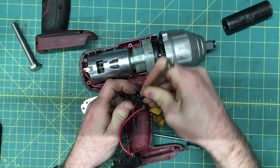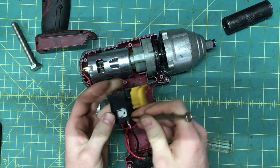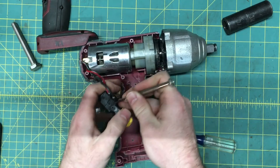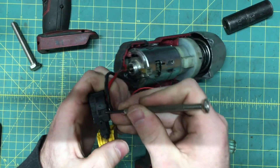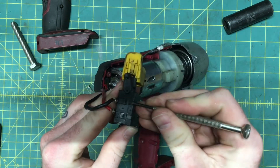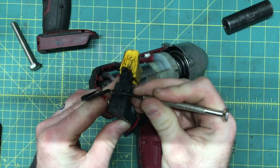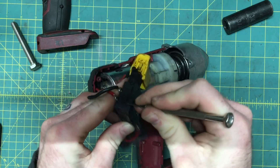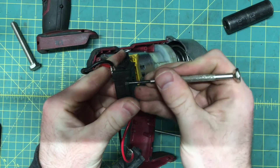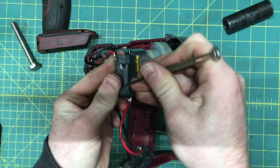Hooked up to the trigger on any cheap variable speed tool, there's a potentiometer — just a variable resistor. As you squeeze the trigger, the resistance of the potentiometer goes down, which allows the voltage to the gate pin on the MOSFET transistor to go up. Once this voltage passes a certain threshold, the MOSFET starts allowing more and more battery voltage to the motor, thus increasing speed. At lower speeds, any excess electrical energy is just disposed of by the MOSFET as heat — thus the heatsink and the not-so-great efficiency.